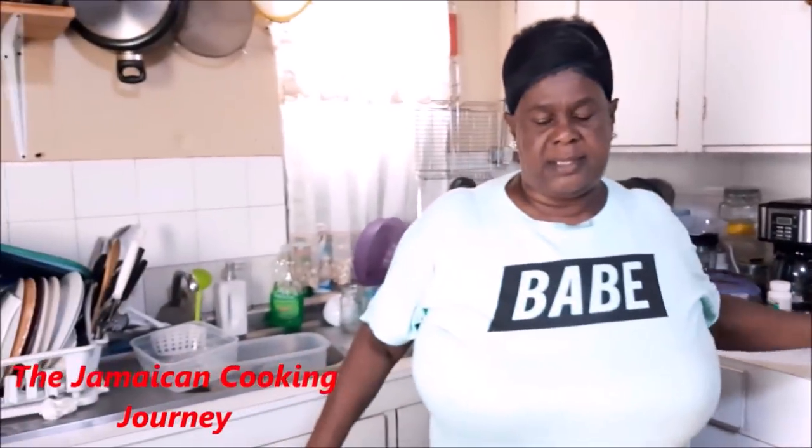Hey everybody, how you all doing? Are you okay in your neck of the woods? Big respect, and it's your girl Debbie from Dongalian. Welcome to the Jamaican kitchen. Welcome once more — it is the Jamaican cooking journey.